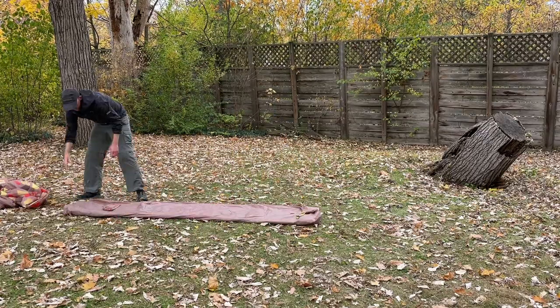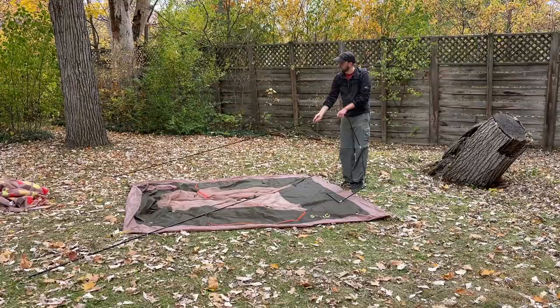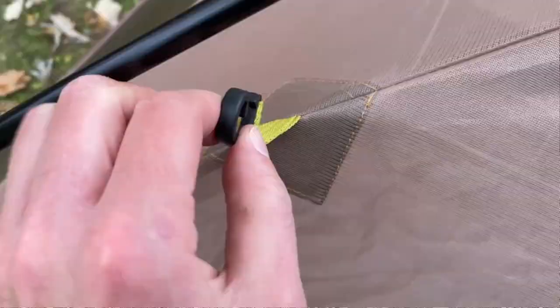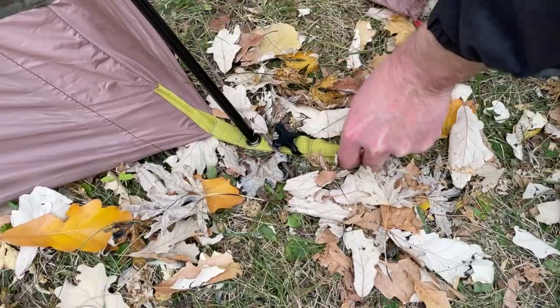Now let's jump into the setup process for the Stoic Madrone 4. Overall, it's quite an easy process to get this tent up. The first thing you need to do is assemble the poles, then feed the ends of those poles into the grommets in the corners of the tent. Then you can do the clips — I did find the clips to be a little difficult to fasten, but it's not too bad. Then you can stake in the corners of the tent.